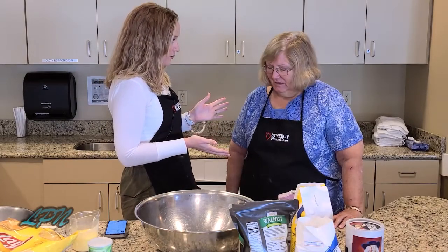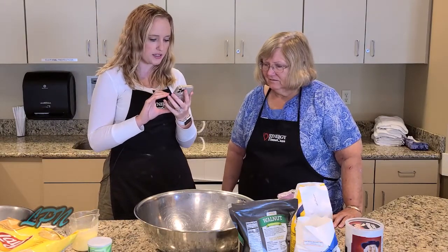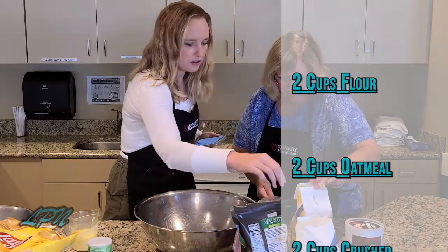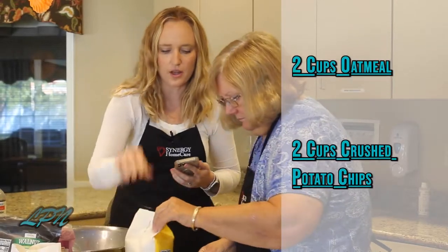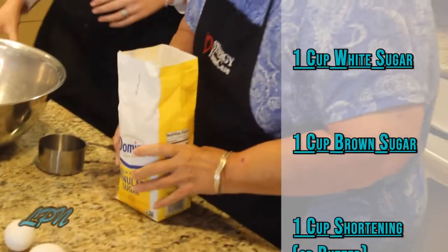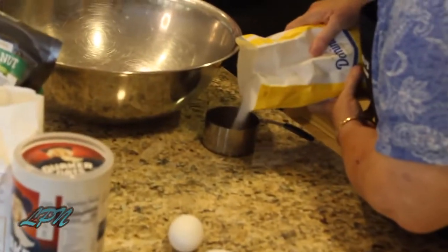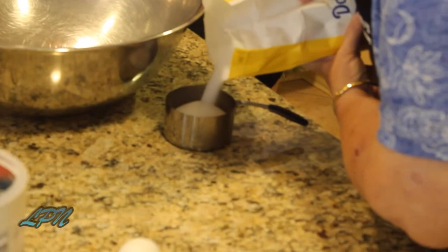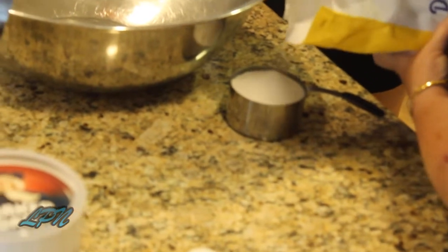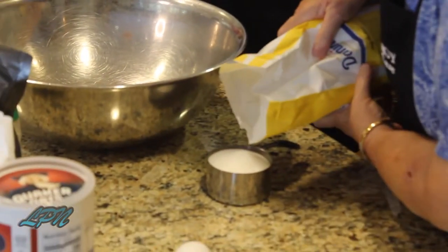Sarah has been baking for years and years, so she's going to be a pro at this. I'm going to have you put one cup of white sugar in here. Yep, it looks like it's this one. Fantastic. You start off the bat with a lot of sugar which is always good in my book. Perfect. Yeah, maybe a little bit more. You want that to be even with the top of the cup if possible.